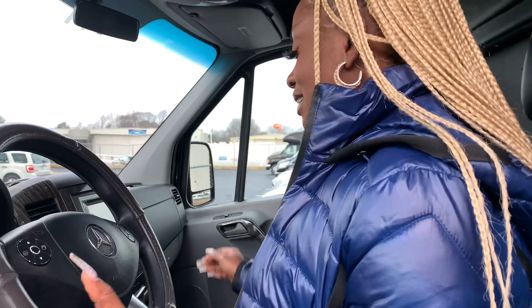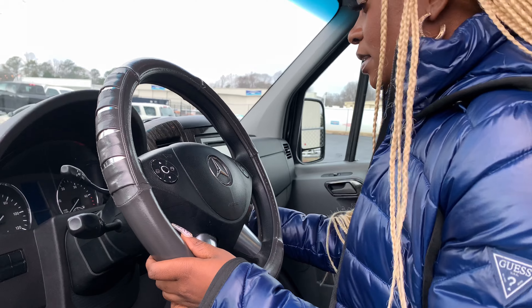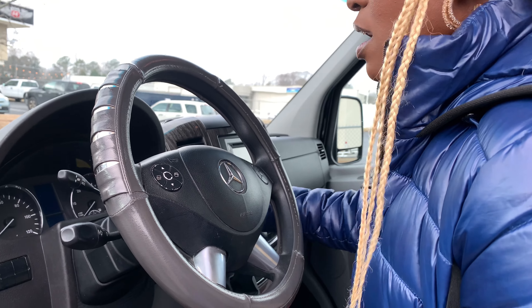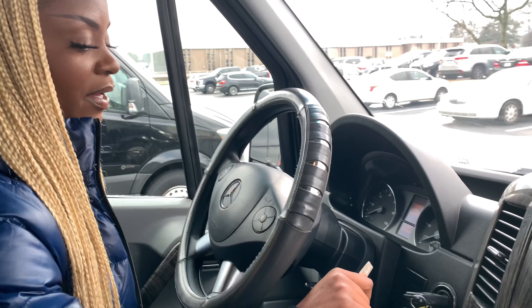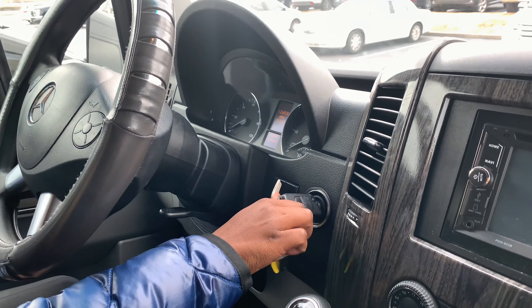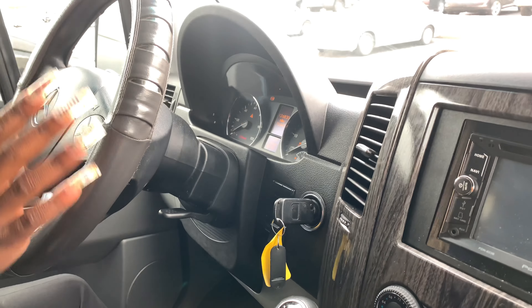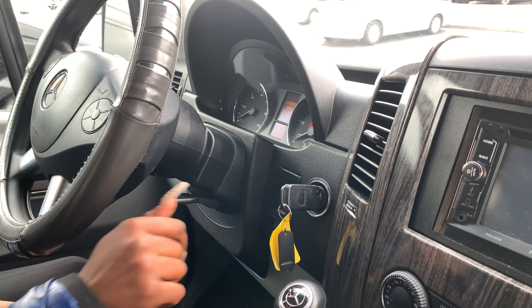As we get in, the first thing to do is crank up the Sprinter. We start it up gradually. To start the Sprinter, you put the key in the ignition. The first turn brings on some lights but not all, because it's not completely on. The second turn brings all the dashboard lights on — check engine lights, sensor lights — just to confirm the vehicle will start properly.